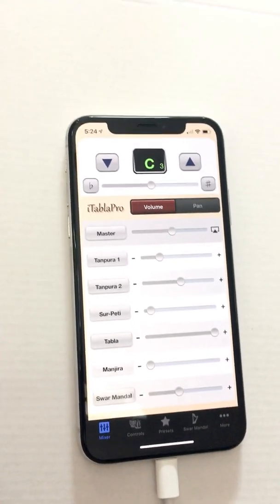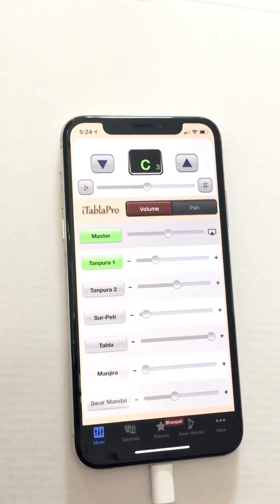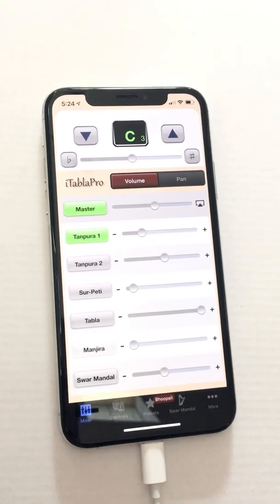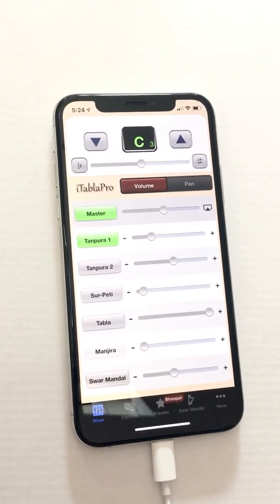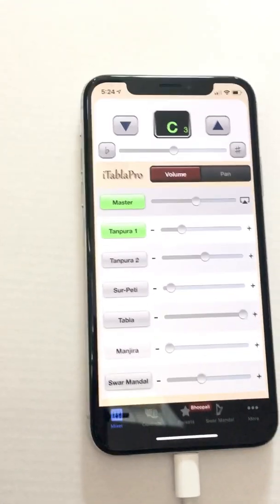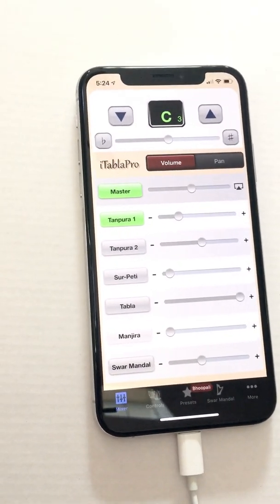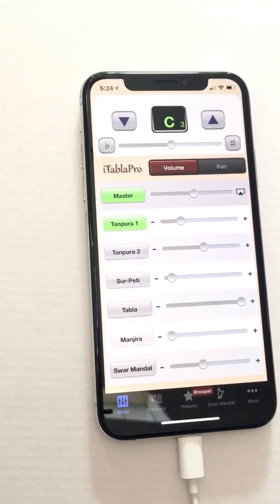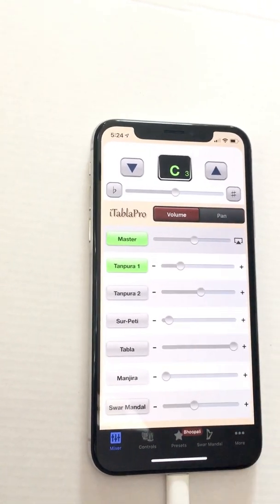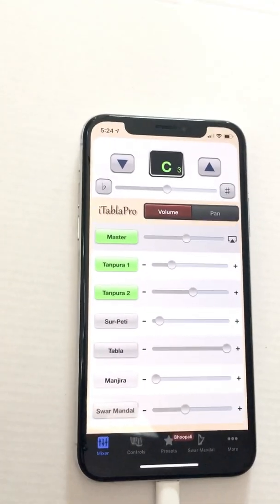For basic tanpura use, all you need to do is press play and it will start playing. I've actually connected this to an external amplifier — the sound, especially that of tabla, is much better with an external speaker. This is Tanpura 1. Tanpuras are big string instruments with four strings tuned to Sa, which is the root note, and Pa, the fifth. You can change these settings as well. This is Tanpura 2, so there are two tanpuras playing.